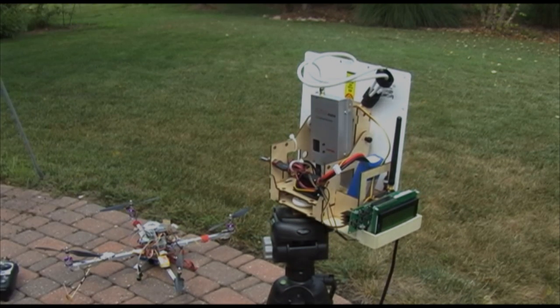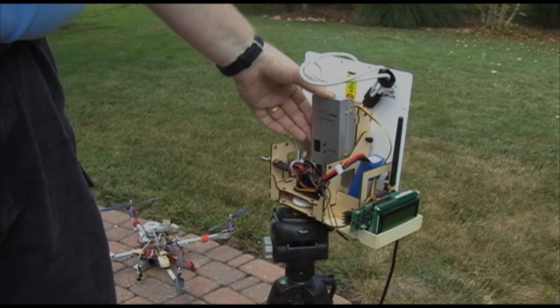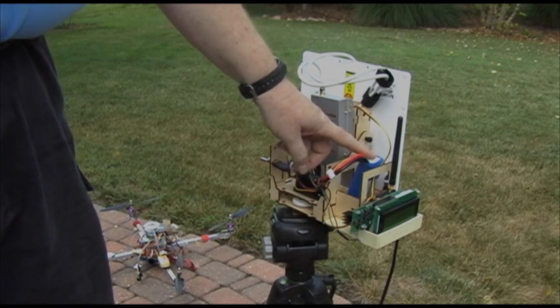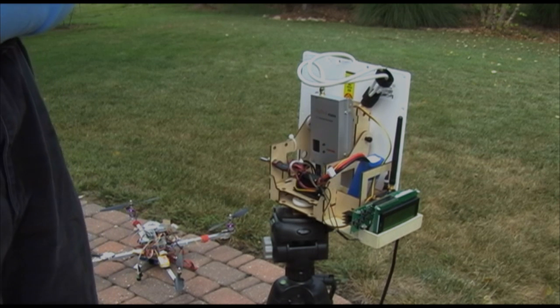This is my patch antenna here, operating at 1.280 gigahertz. Here's the receiver, which is just velcroed on the back of this assembly. I've got a three-cell 2200 milliamp-hour battery that powers it pretty well.